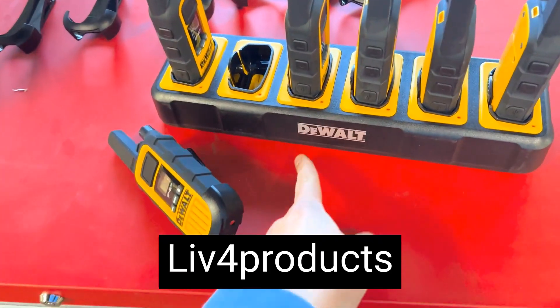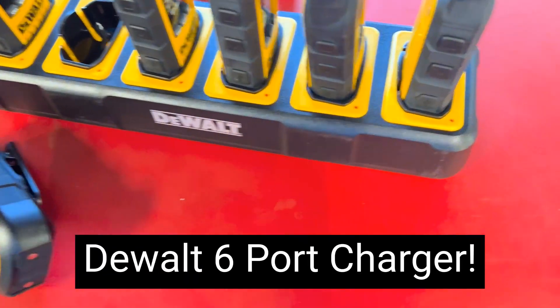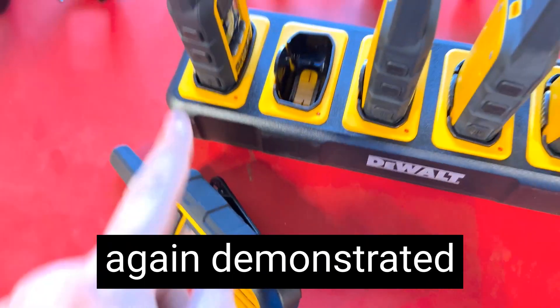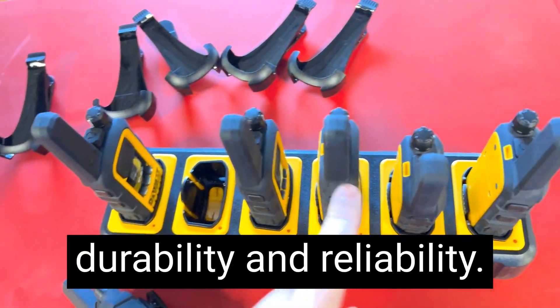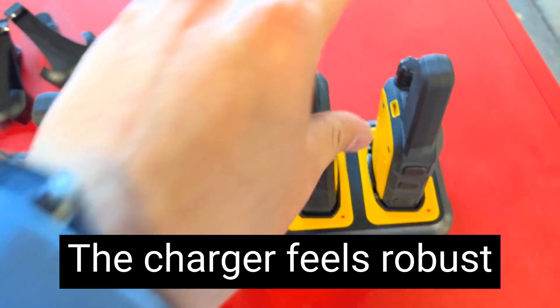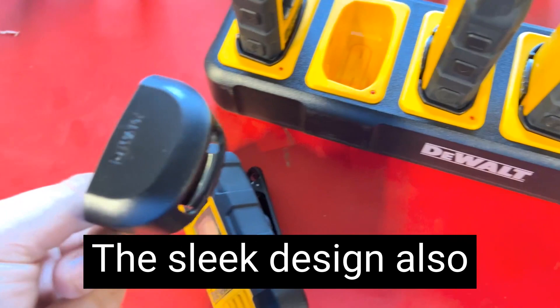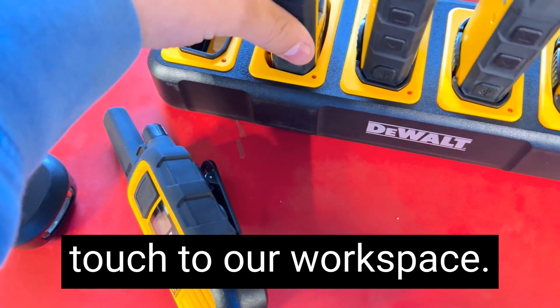Hey, it's Mac from Live4Products. I'm really thrilled with the Dualt 6-Port Charger. The first thing was the build quality. Dualt has once again demonstrated their commitment to durability and reliability. The charger feels robust and well-made, ensuring it can withstand the rigors of daily use. The sleek design also adds a professional touch to our workspace.